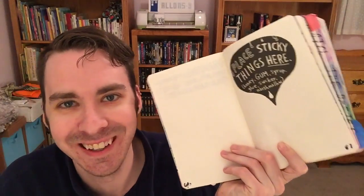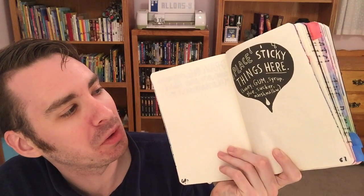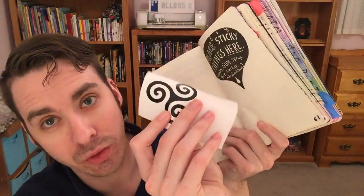This page is 61. It says to place sticky things here — honey, gum, syrup, glue, suckers, or marshmallow. You really don't want to do that because then both pages will stick together. So instead, I'm going to use vinyl, and I have some stickers and some sparkly star sticker things, so we're going to stick them on this page.